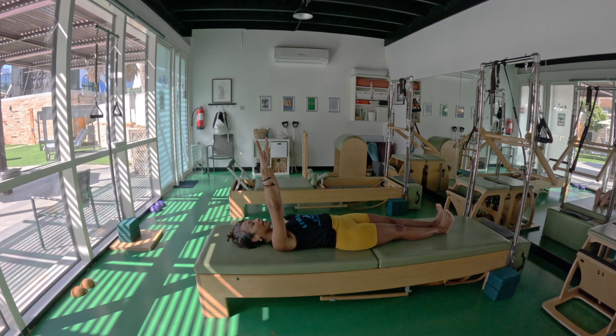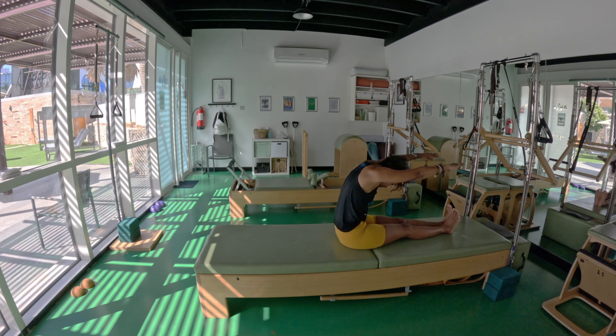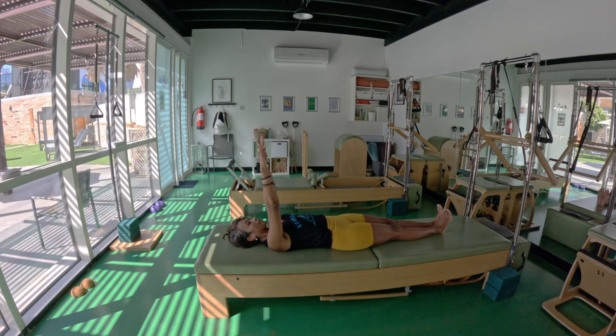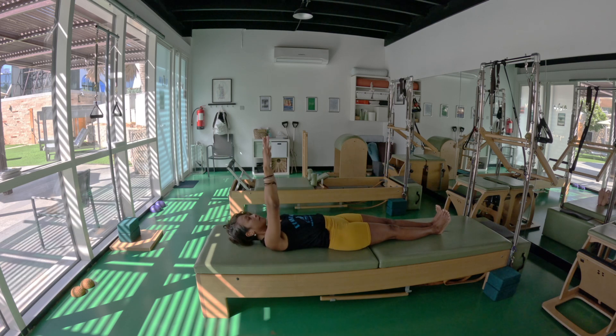Arms up. Now the ankles will bend — we'll do five roll-ups. Allow your knees to not lock and block down. Inhale, lift, go up, exhale forward, inhale, exhale. Your awareness stays around your ankles, staying on your hamstrings, staying on your shins.